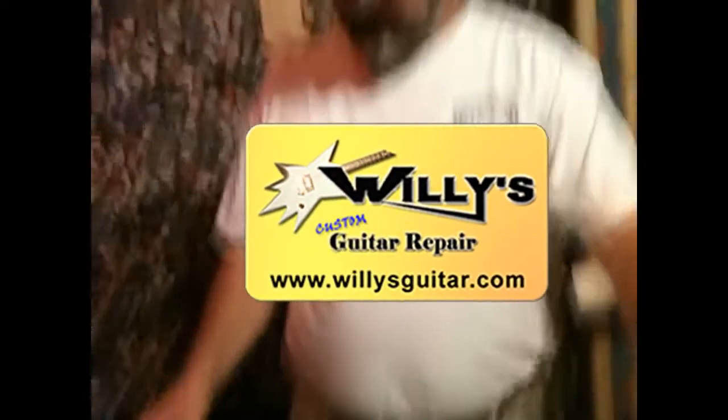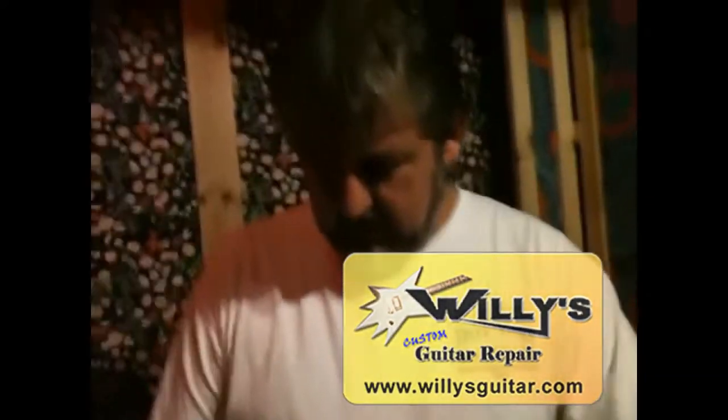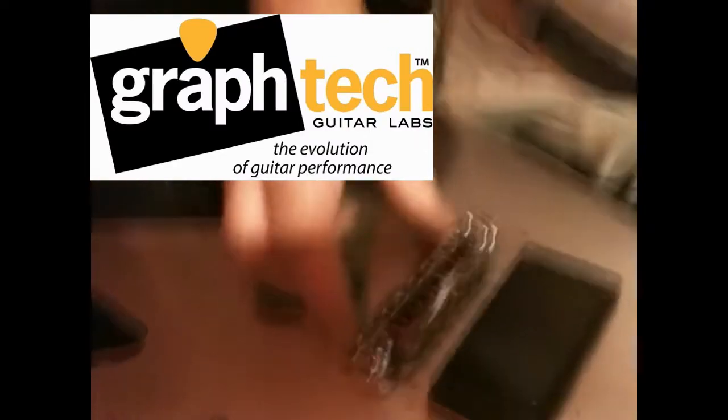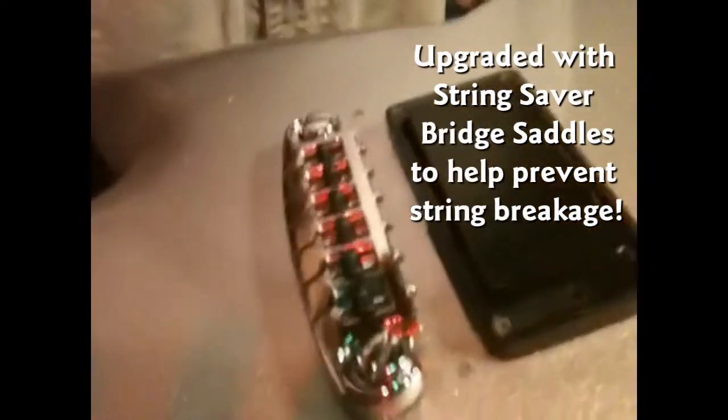Here we are at Willie's Custom Guitars. Say hello Willie. Hello Willie. Today we're installing the brand new Graftek Resomax Wraparound Bridge. Just look at this thing — it is a work of art.